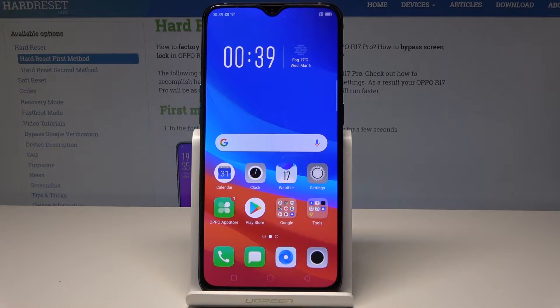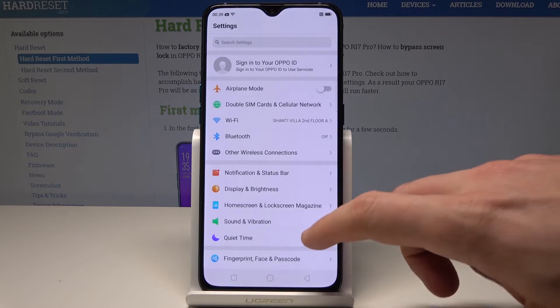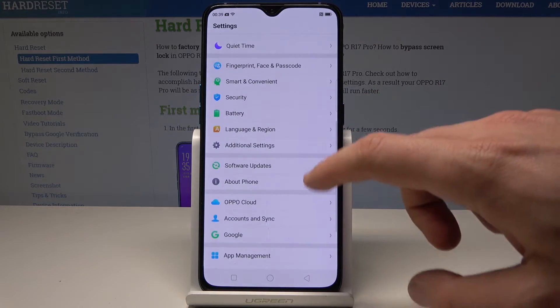Here I have the Oppo R17 Pro and let me show you how to enable kids mode on this device. To start, go to Settings and scroll down.